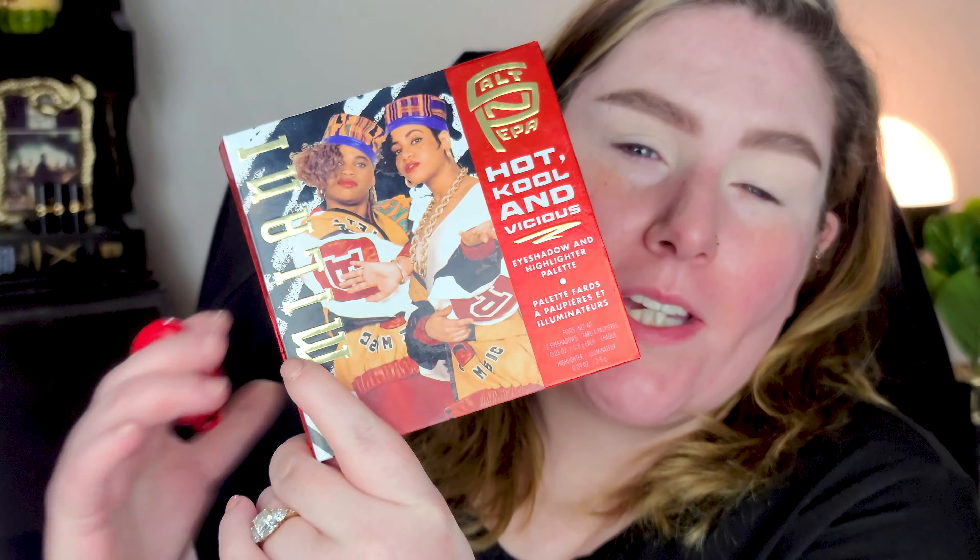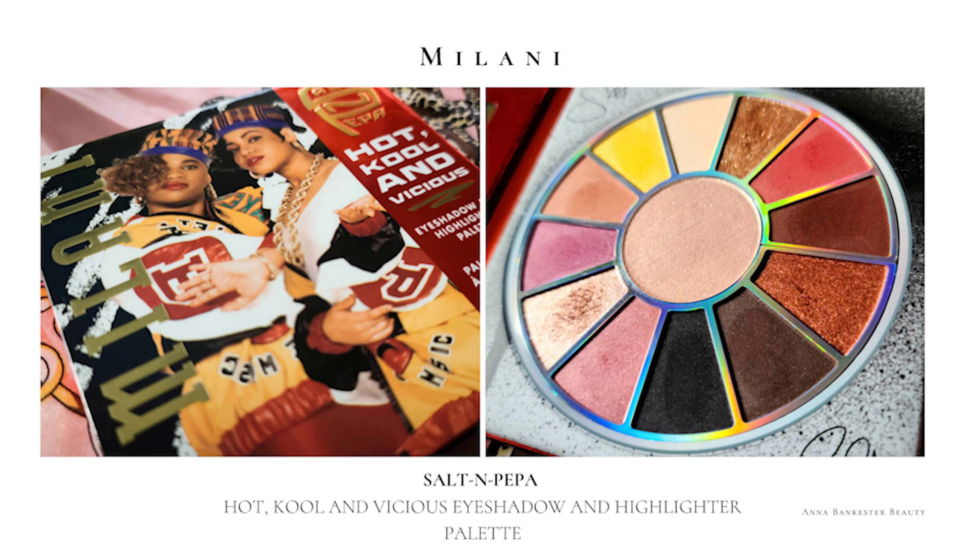Good morning! So today we're going to play with the Milani Salt and Peppa palette again. I want to dive into these more cool pinky tones. Oh my god, how pretty is this palette? Every time I pick it up I'm like, damn Milani, you did that. I want to go in with rosy gold tones, the pinks, and there's like a dusty purple in here. I just want to see what happens, so let's get started. I've already primed my eyes using the Revlon.